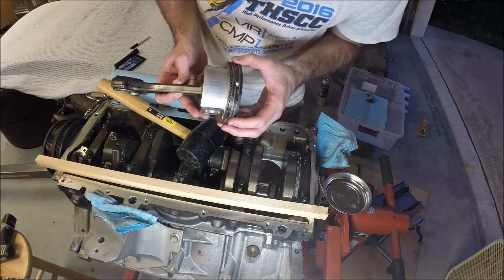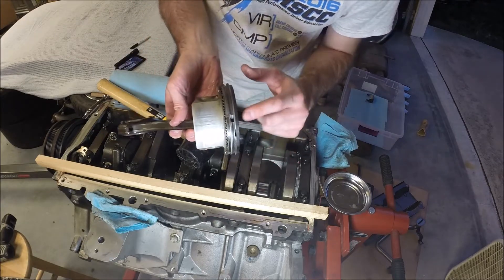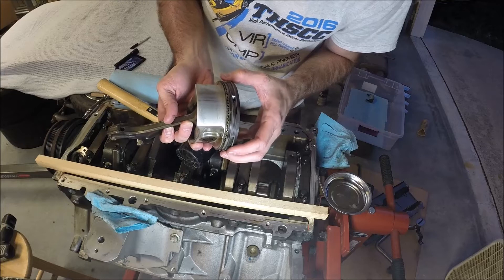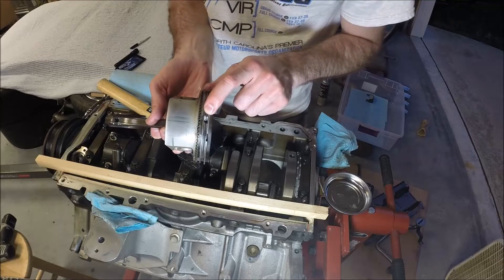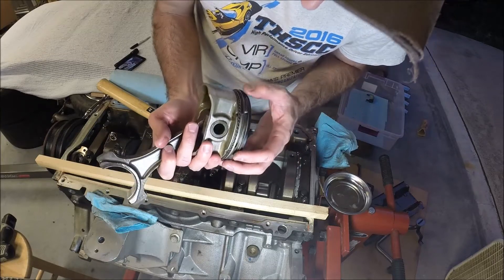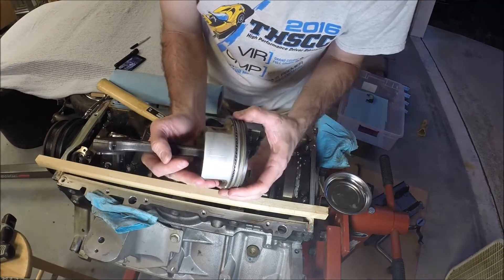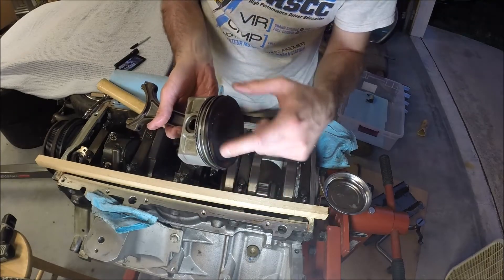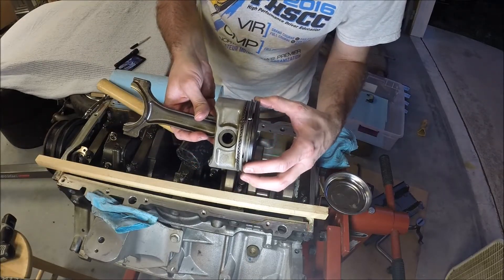And there it is. The ring land — it didn't crack the top, but it cracked the piston between the two piston rings. There's a whole chunk missing. It cracked there as well — there's another little crack, and there's another section missing. I thought I was going crazy; I was really expecting to see a section of the piston missing, but it was actually between the piston rings. That's what went.